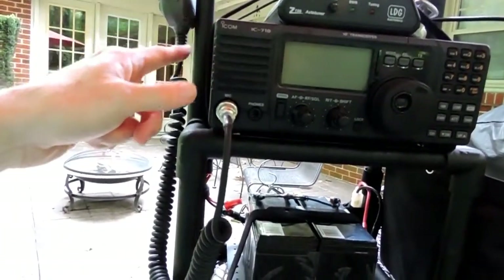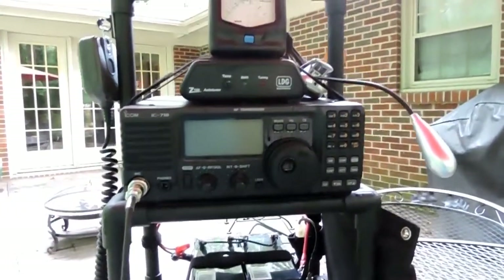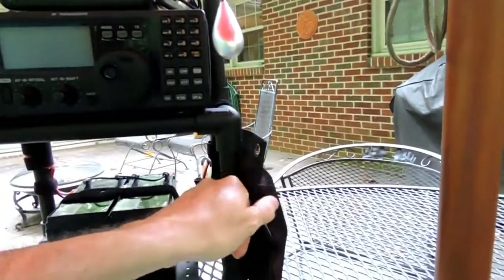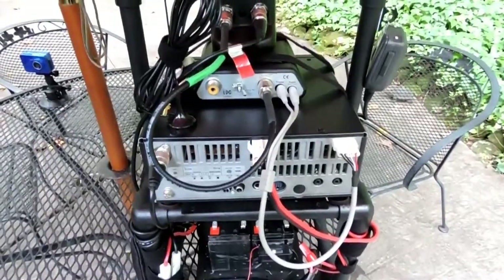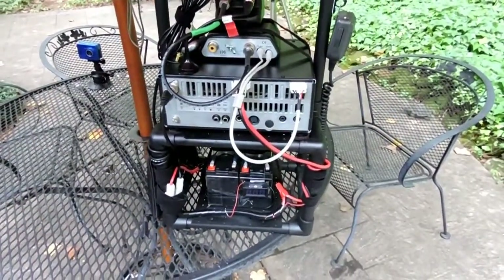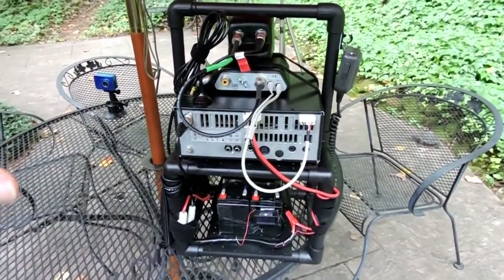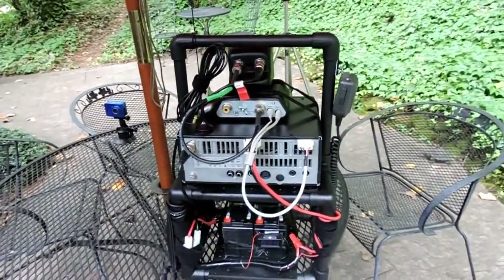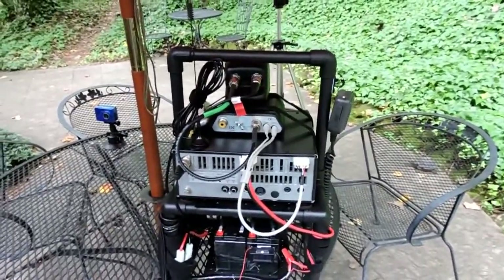Everything is secured mainly by velcro straps for the battery and the radio. I'm careful not to be rough on this because there's nothing that protects the radio — it just keeps everything organized. For portable work you don't have to plug in all the cables in the back. It just stays intact — I put it on the shelf, then from the shelf to the trunk of the car and away I go. When I get to the location I take the rack out of the trunk and put it on a picnic table or on the patio at my cabin, and I'm ready to get on the air.